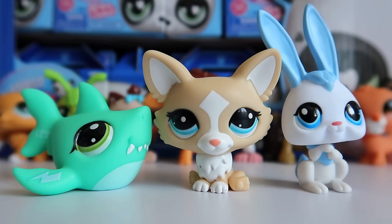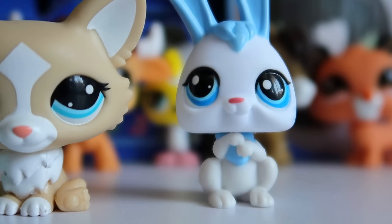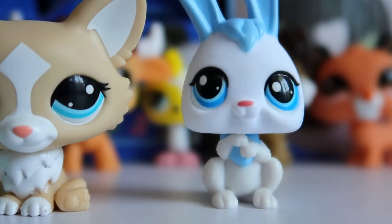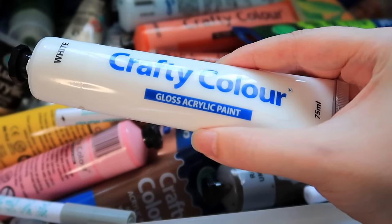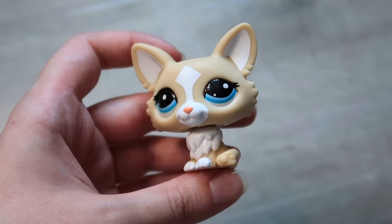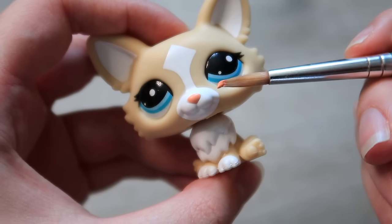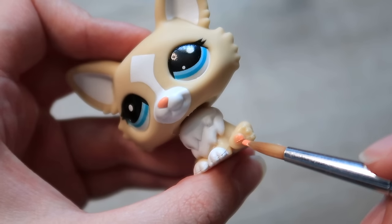Let's start off with three pets getting the smallest changes: the shark, corgi, and bunny rabbit. I do like how the corgi looks, but we can all agree his eyes and ears need a little bit of work. Like all my customs, I'm using acrylic paint. Starting with the corgi, I first wanted to color match her little paw pads to her nose, and I managed to get pretty close using pink and orange.